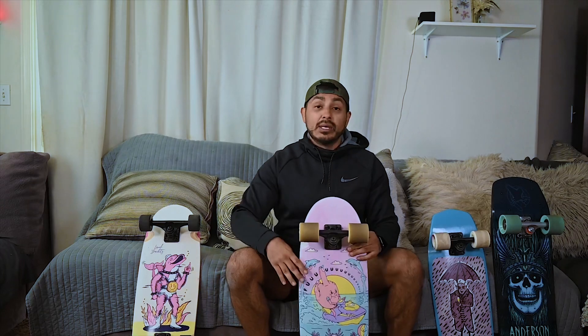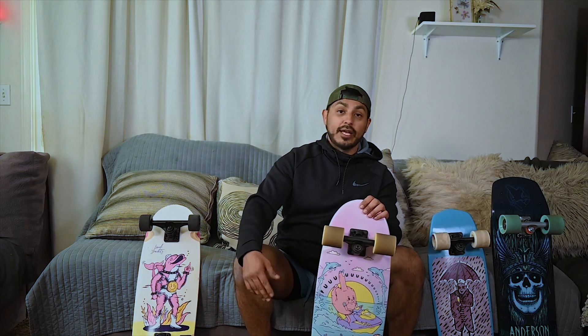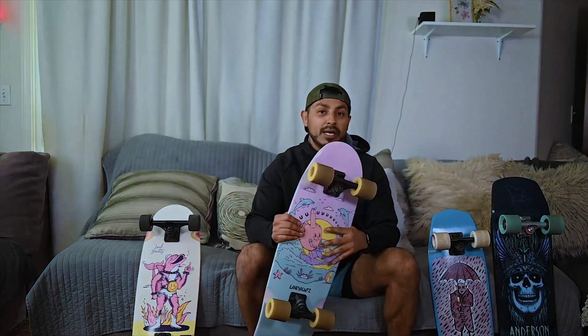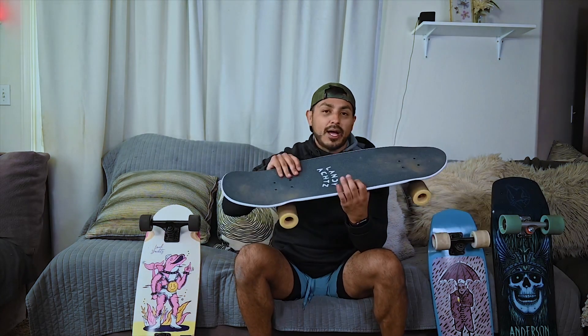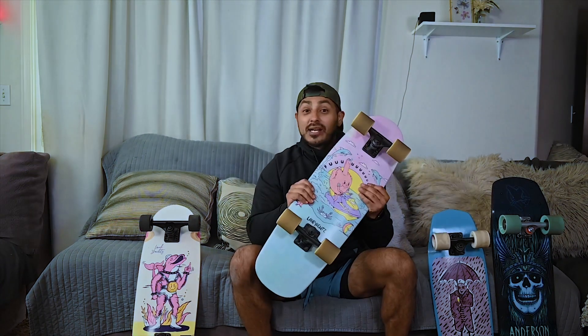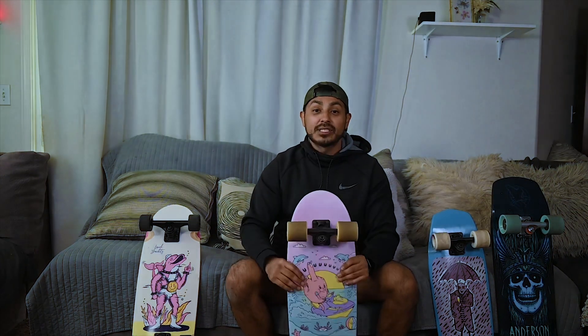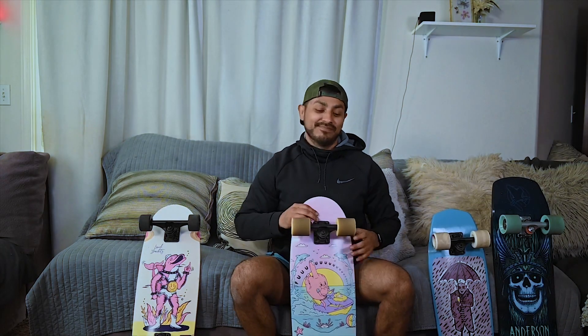I will do a follow-up review down the line, maybe three, four, five months from now, as I like to do. We'll give it some more time and I'll do a real review. This is simply an unboxing and first impression video, but I love the board. I'm absolutely loving it. I hope you guys enjoy the video. Stay safe, stay strong, get out and skate or do something that makes you happy. Thank you guys.